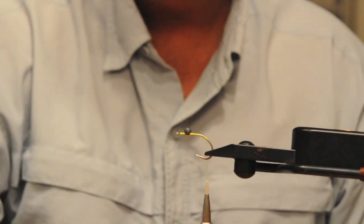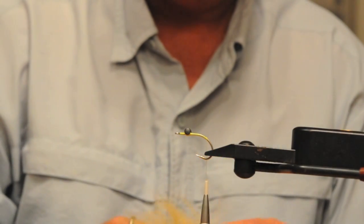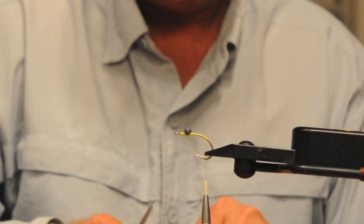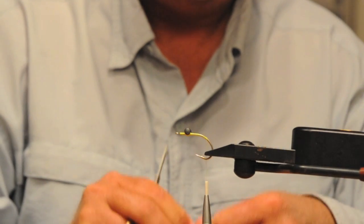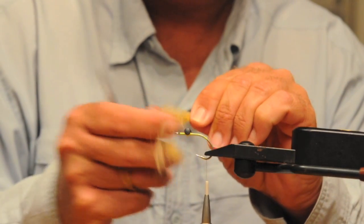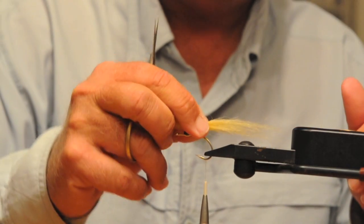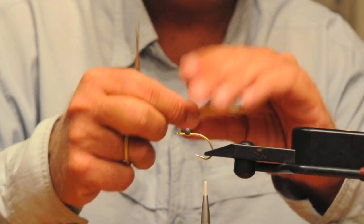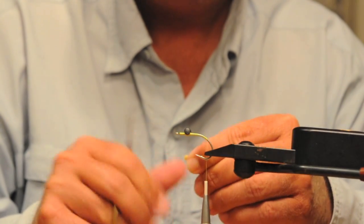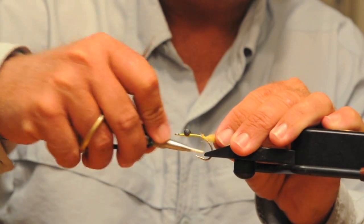We're going to take some tan craft fur — a nice little squatch tan craft fur — and make a little tail. Pull the long fibers out, pull the short fibers out, then measure it up about an inch and a half or so back behind the bend of the hook. Tie it right on the hook shank with a couple wraps to lock it down.